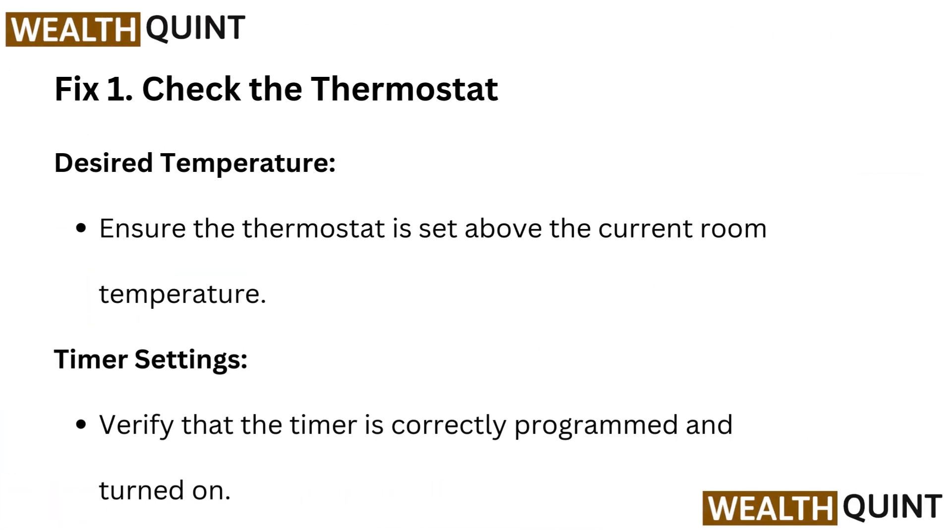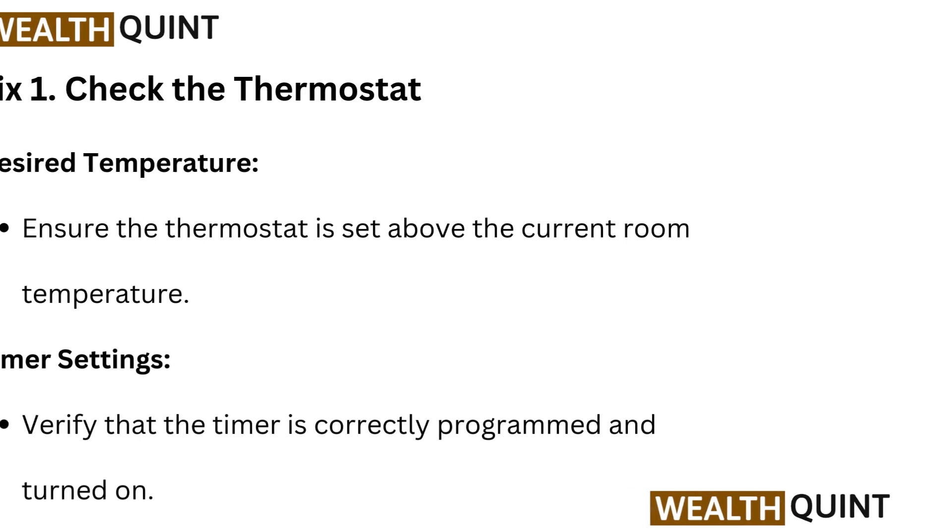Fix 1: Check the thermostat desired temperature. Ensure the thermostat is set above the current room temperature. Timer settings: verify that the timer is correctly programmed and turned on.